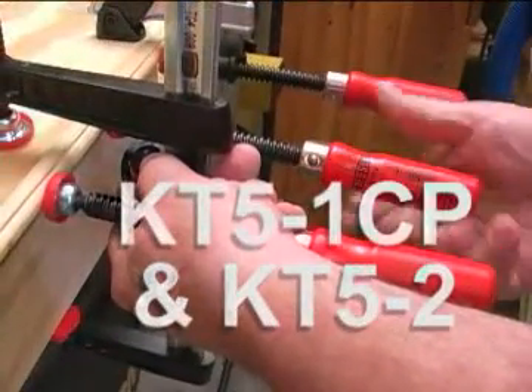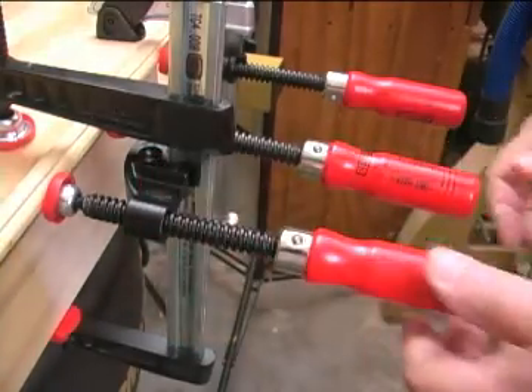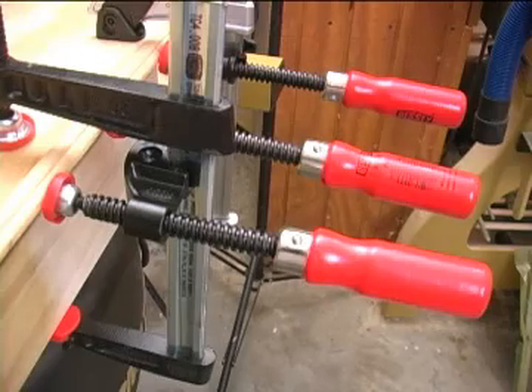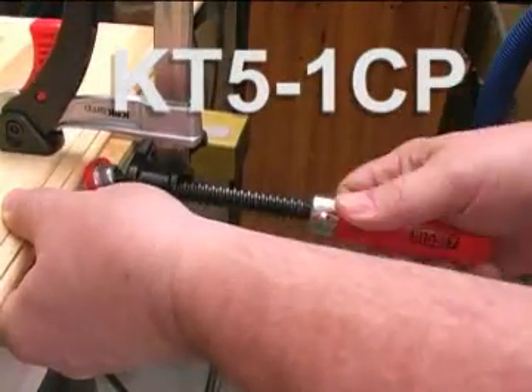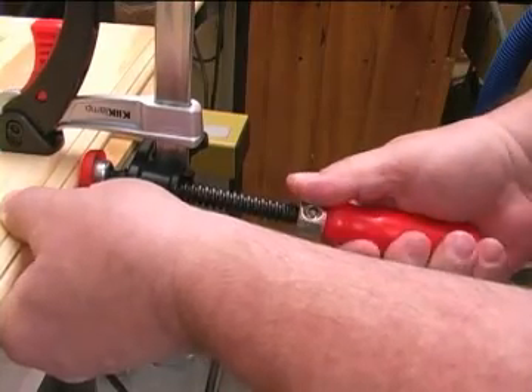Need to clamp an edging strip but have bar clamps in the way? Not a problem with Bessie's KT5-1CP and KT5-2 clamps. Because you can locate these clamps anywhere along the bar, they can come in very handy for working with odd-shaped edgings.